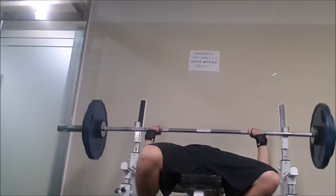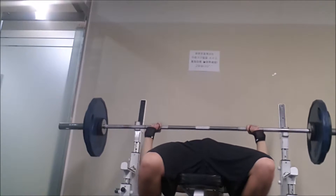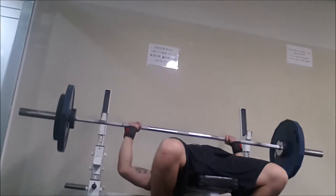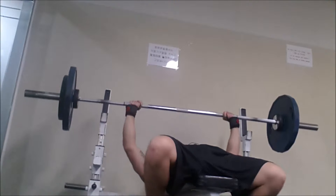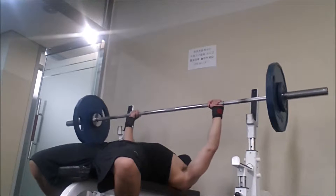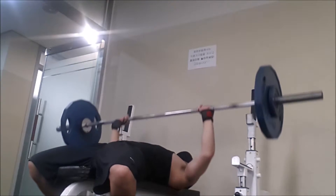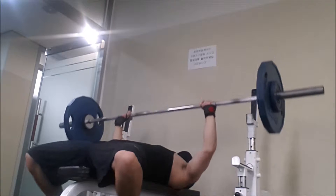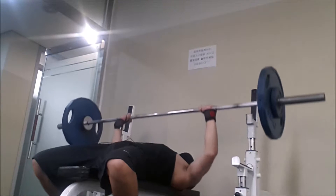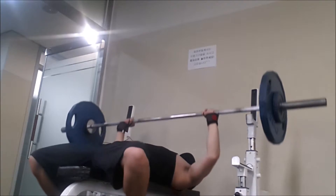I've seen really good improvement — bar speed is good, lowering the bar to my chest is good without lifting my hips, which is important. My shoulders aren't hurting, which tells me I'm doing the form correctly. I think one of the main things is my feet have to stop bouncing. After that I did two sets of five reps of pause reps at about 140 pounds.